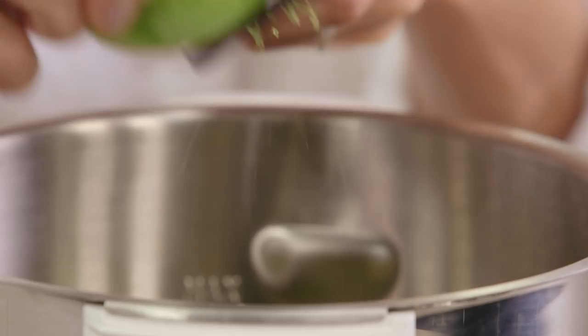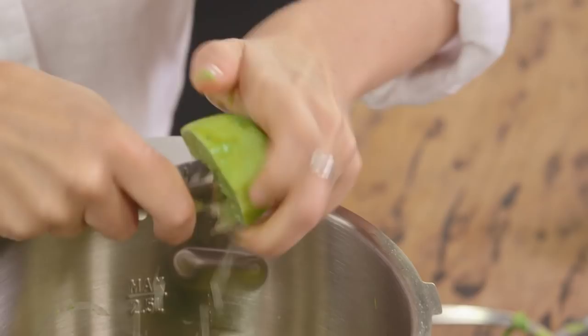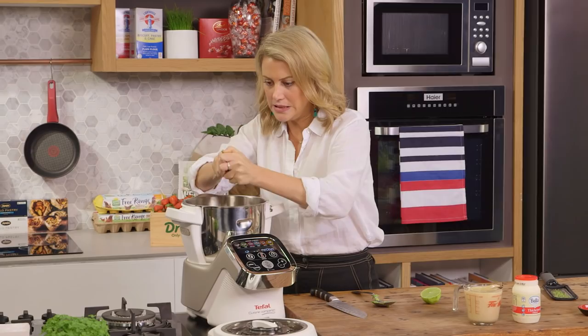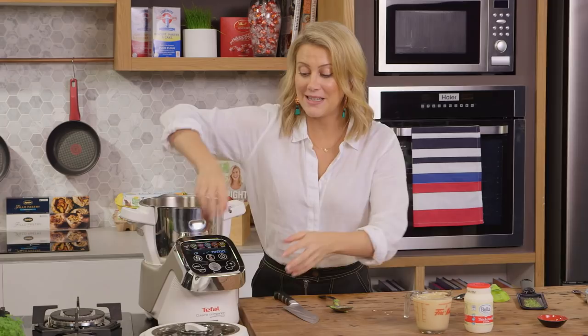We'll just cut that in half, and the best way to get that juice out is just to get a spoon and squeeze the center of the lime so we don't waste it. That is a really juicy lime — and the second half goes straight in.